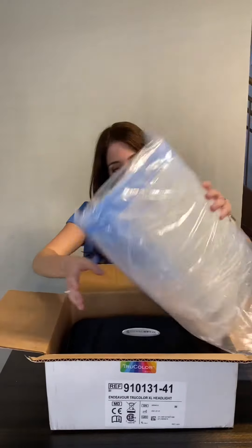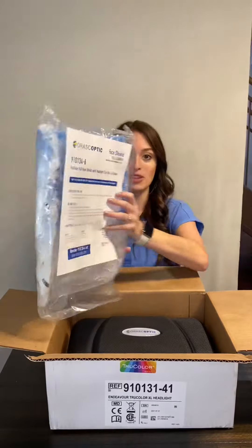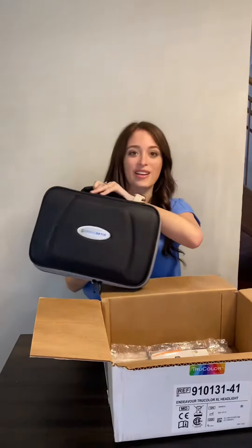We have some face shields for us to use with the loops if necessary. And here is the actual loop set, using a nice carrying case.